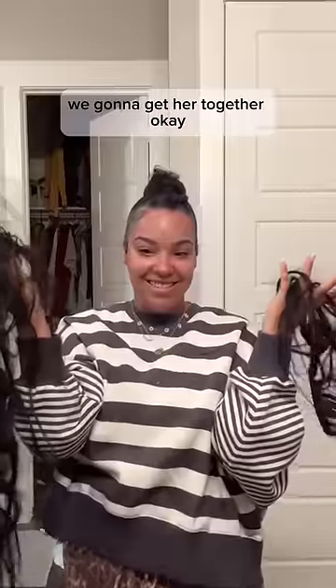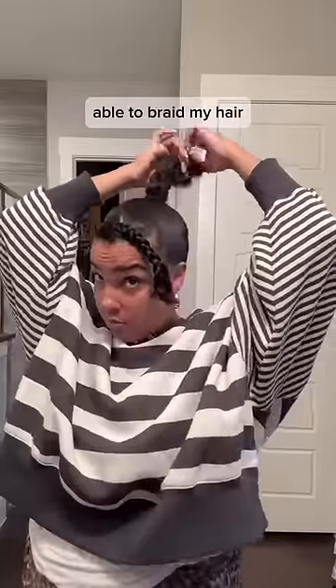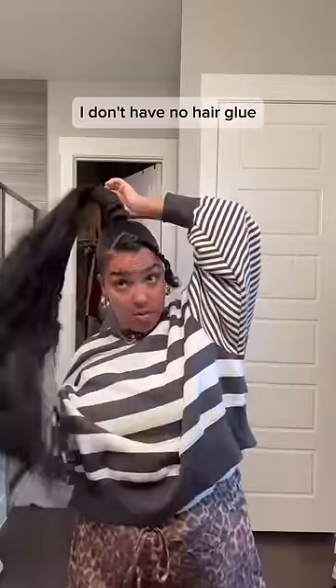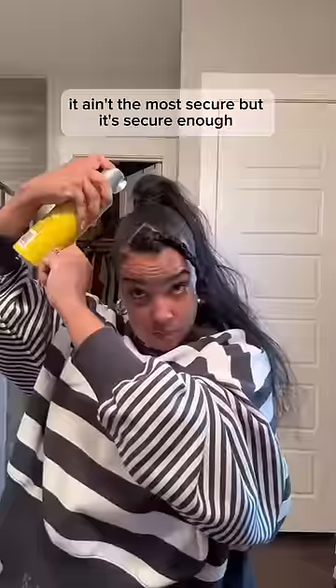She's struggling a little bit but we gonna get her together. I watched a ton of TikToks because that's how you learn how to do hair these days, and I realized I probably wasn't gonna be able to braid my hair, so I just put rubber bands in and it did the same thing. Then I had to get this hair together because I think there was product on it, so I used some dry shampoo to revive it a bit. Then I realized I don't have any hair glue so I used some bobby pins to secure this hair — it ain't the most secure but it's secure enough.